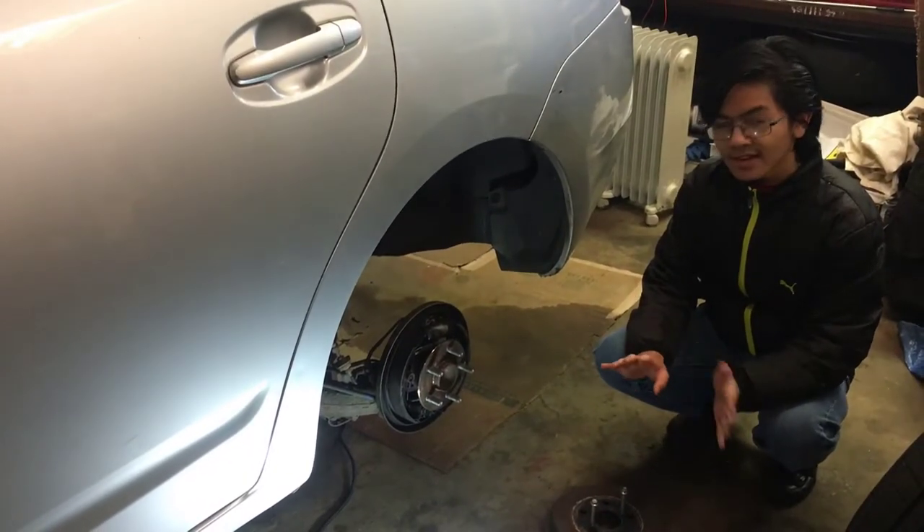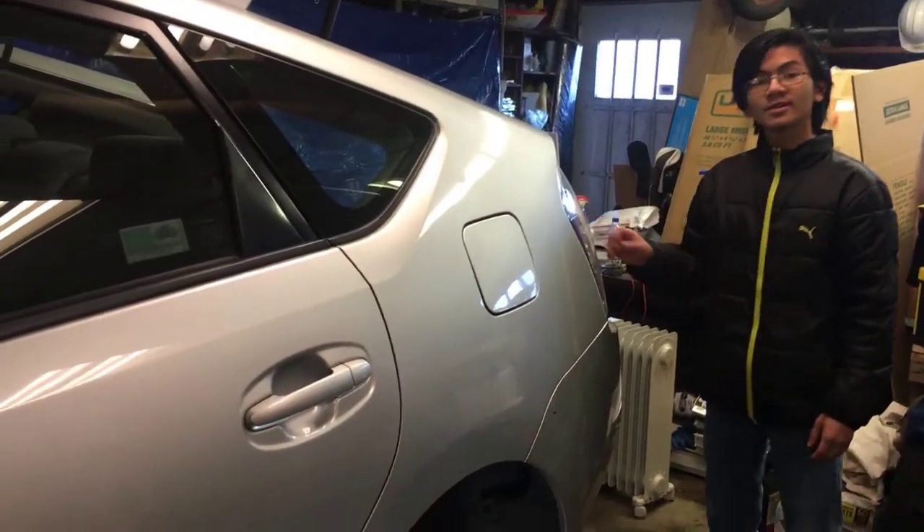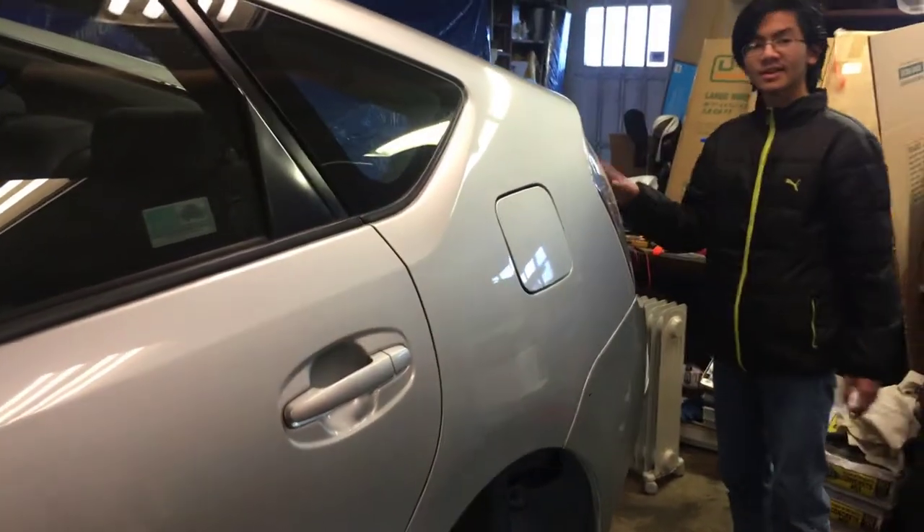First off, before we begin, I just want to say that electricity is involved in this braking system. So the first thing we should do is to either disconnect the battery, or at the very least, take away the key fob. However, the easiest thing to do right now is to disconnect the battery.